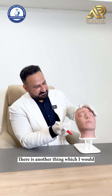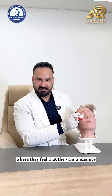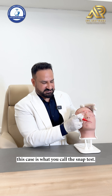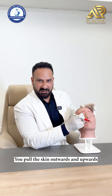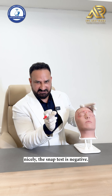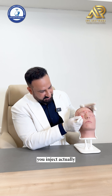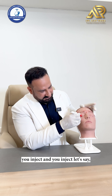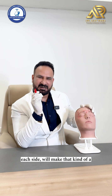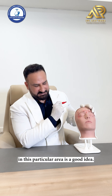Another indication is for wrinkly under-eye skin. Do the snap test: pull the skin outwards and upwards and release. If the skin goes back nicely, the snap test is negative and you can inject this person. Below the tarsal plate, inject 1 unit each side — this creates an anti-wrinkle effect for the under eye and smooths out wrinkles in that area.